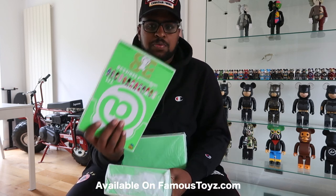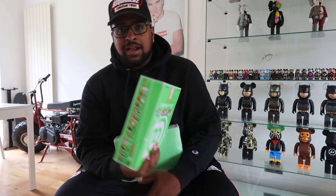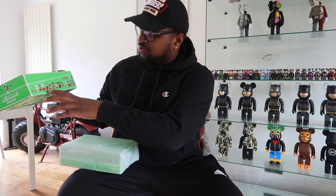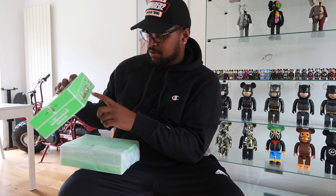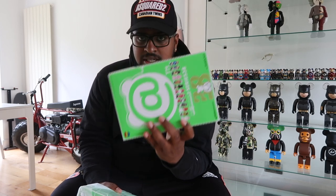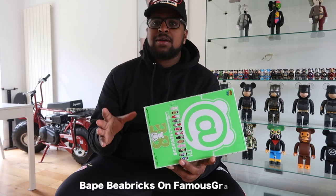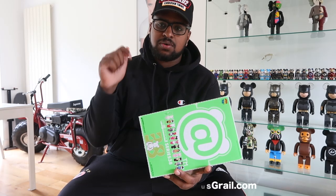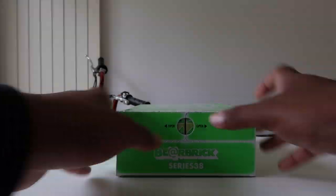If you want a specific character or unopened boxes, we'll have both. We want to get the English franchises like Joker, Anti-Social, and Men in Black — things people know that sell best for us. Link in description if you want to buy these. We also got some Bearbricks on Famous Grail added this week, and over 300 Bearbricks on Famous Toys including the brand new Series 38. Let's get into the unboxing!